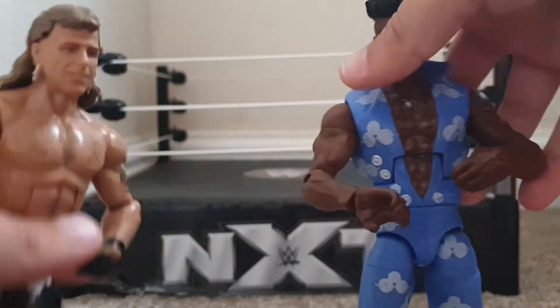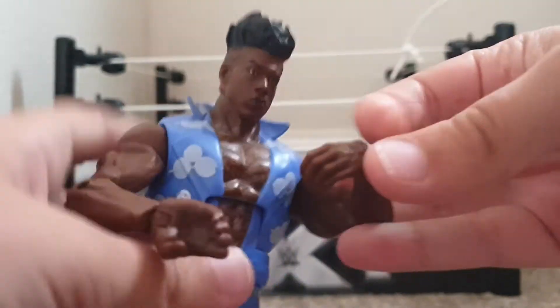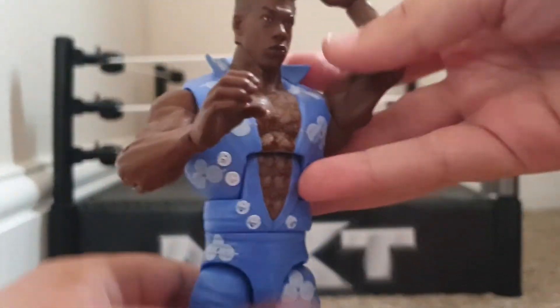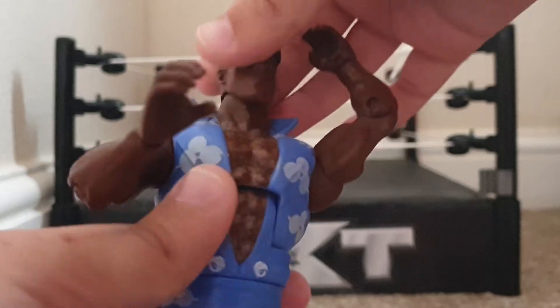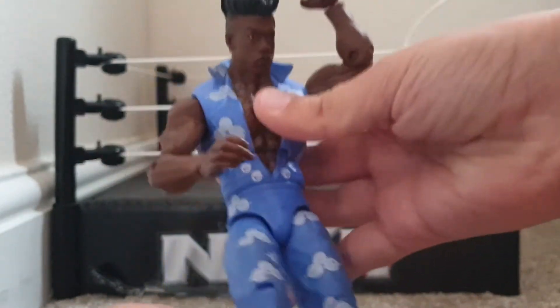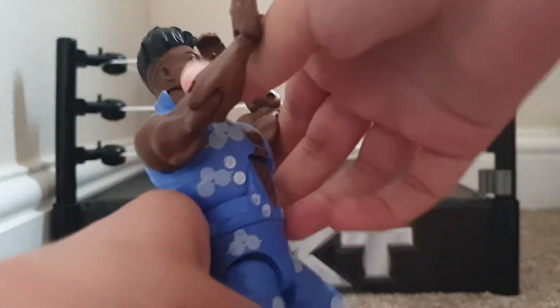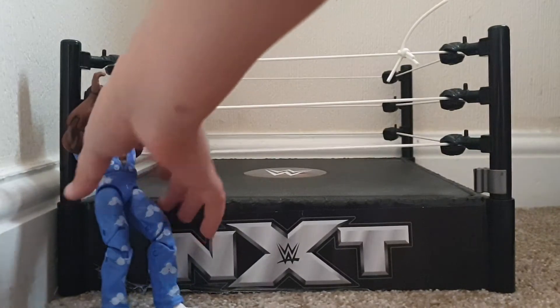A super kick — or Sweet Chin Music, whatever you want to call it. First, what you want to do is have Velveteen Dream taking the move. Put his arms and his head back, lean him as far back as possible. I like to put one foot in the air and bend his knees like he's leaning back, so it looks like he's just taken it.